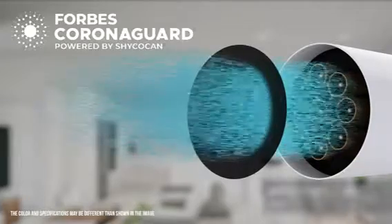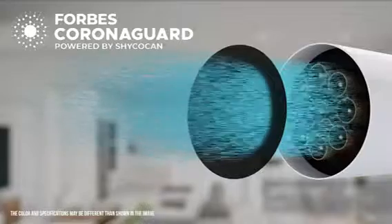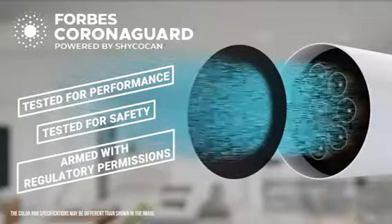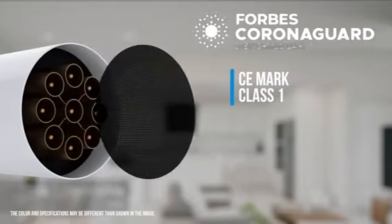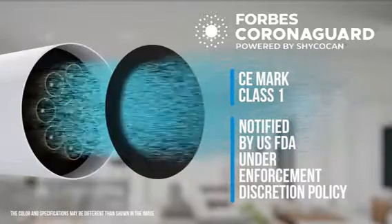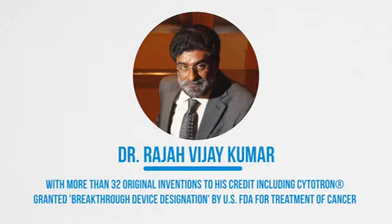Forbes Corona Guard powered by Shikocam has been tested and certified by reputed labs — tested for performance, tested for safety, and armed with regulatory permissions. Forbes Corona Guard powered by Shikocam has been notified by the US FDA under enforcement discretion policy. This innovative breakthrough technology was invented by Dr. Raja Vijaykumar.